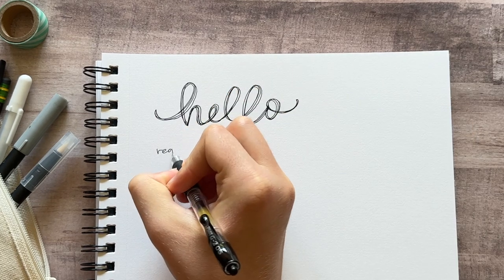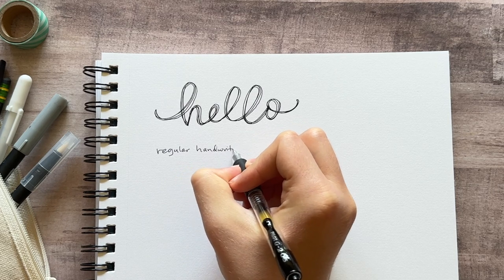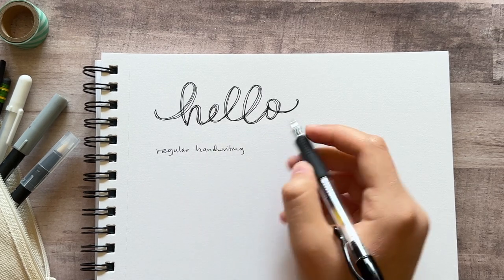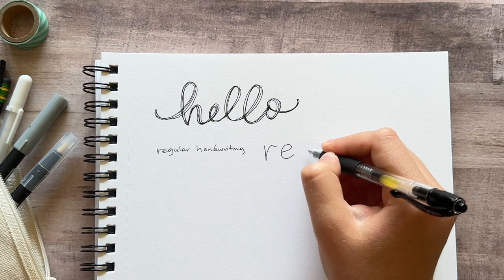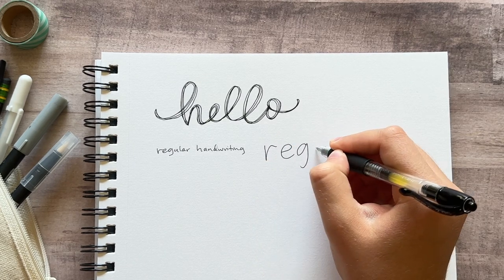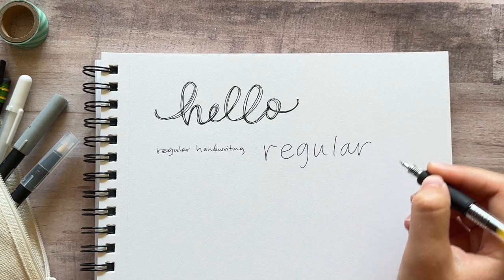If you want to do this with your everyday handwriting, you just want to take your handwriting and scale it up — make it bigger and space it out a little bit more so that there's room to make the letters thicker. So I'm writing the same thing out again, just bigger and with more space between the letters so that I can add more to them.